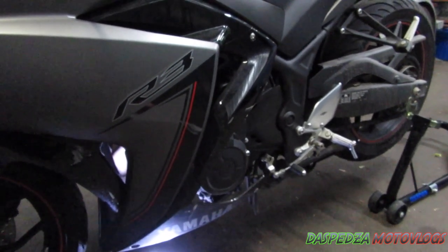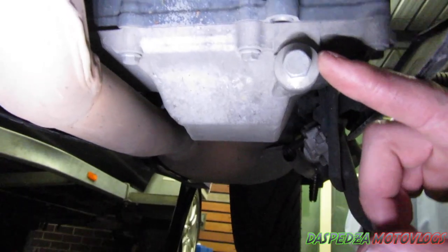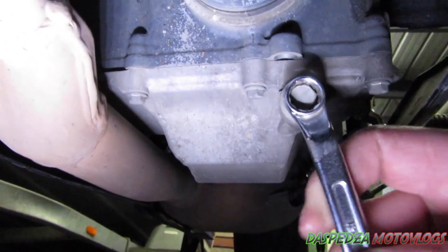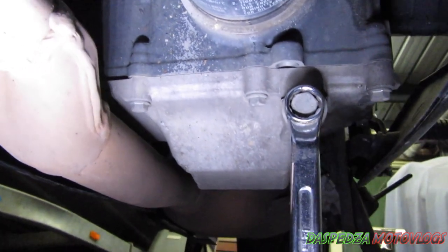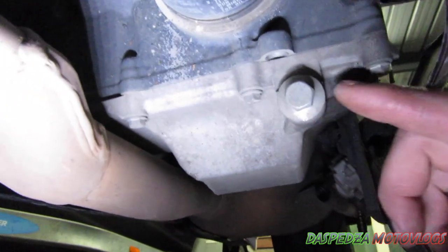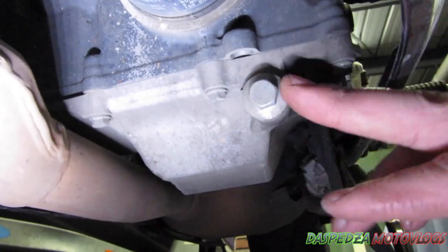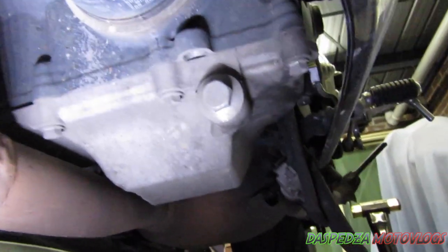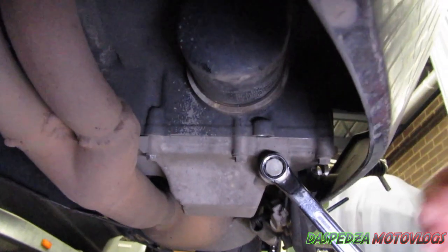This is nice and simple. Underneath here you have your sump plug bolt — that is a 12 mil — so you can just get your spanner on it. Above that you have your oil filter, looking in through where the front is. Your drain plug is just on the right-hand side of the engine, off to the side.